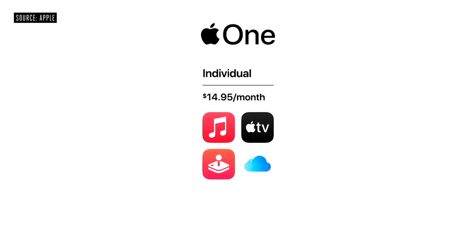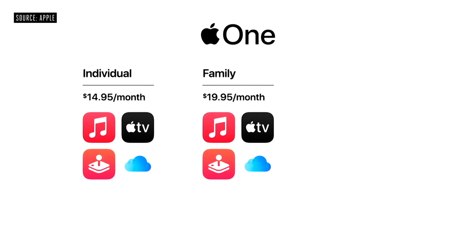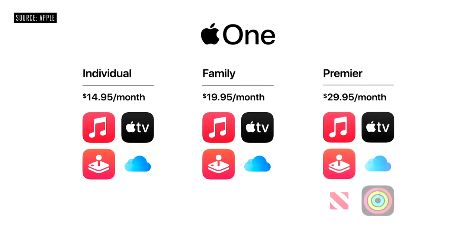Today, I'm excited to introduce Apple One. Apple One gives you and your family all the services you love in one simple plan. The individual plan offers the best of entertainment, including Apple Music, Apple TV Plus, Apple Arcade, plus 50 gigabytes of iCloud. The family plan lets you share all these services with up to five family members, plus 200 gigabytes of iCloud. And in countries where available, there's Premier, which adds Apple News Plus, Apple Fitness Plus, and a massive two terabytes of iCloud. Apple One will be available this fall and includes 30 days free so you can try any of the services you don't already have.